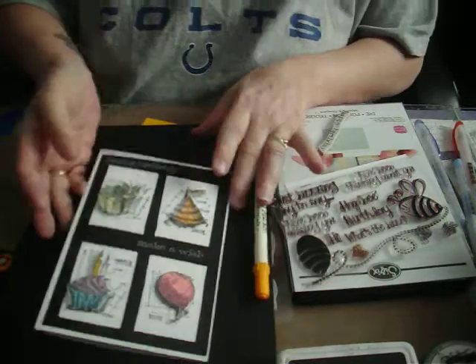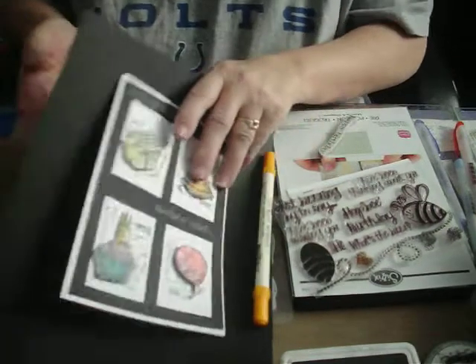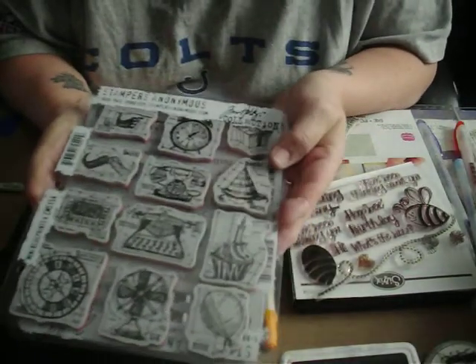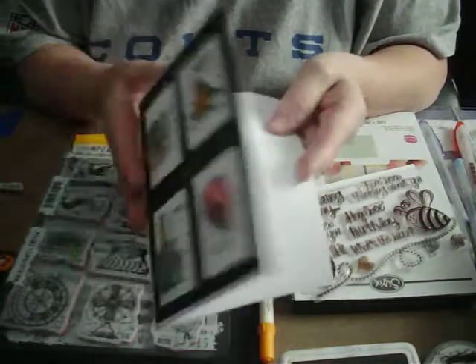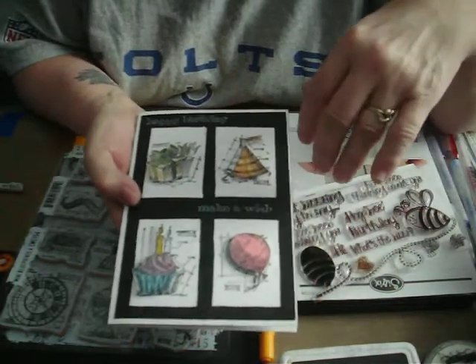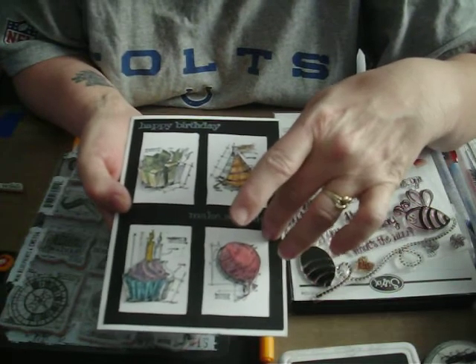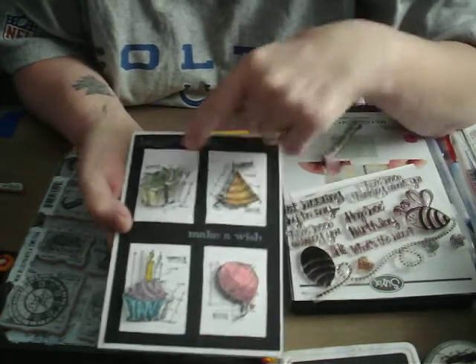Next, I made this card using Tim Holtz's Mini Blueprints No. 4, and I used the Birthday Card Blueprints stamps. I started with a white cardstock and measured — the stamps need to fit into a vignette where the areas are one and three-fourths inches wide and two and a half inches long, because that's the longest and widest part of each of these stamps.